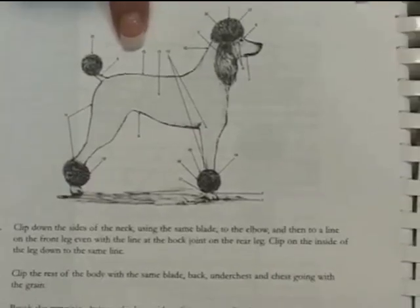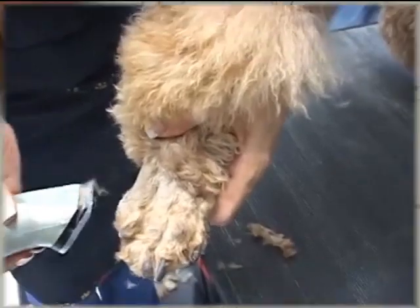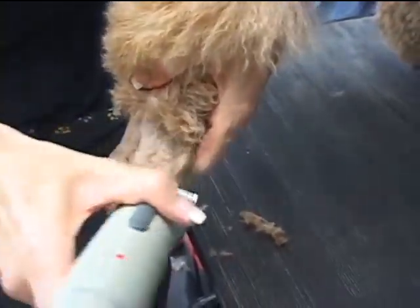The numbers correlate. So right here you have number 15 — you go to number 15 and it tells you what to do. This just takes a little bit of patience.